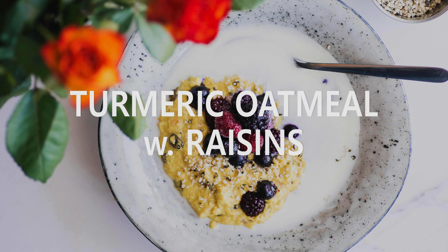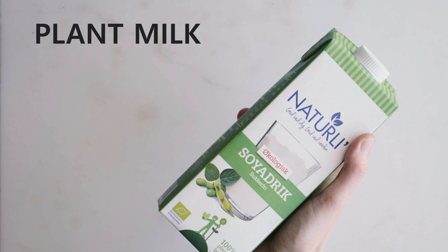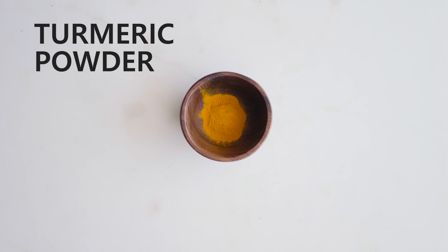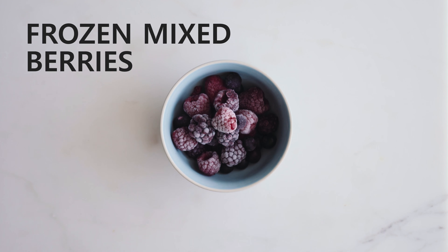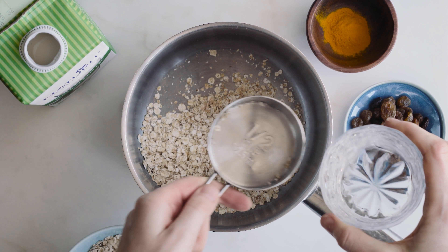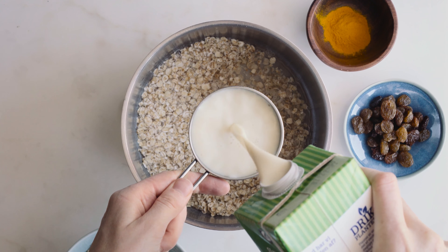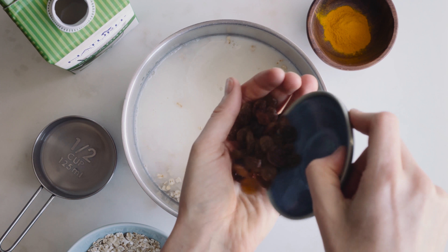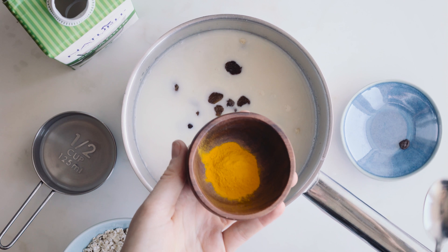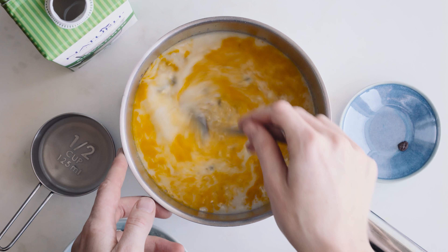To finish off, I have a turmeric oatmeal sweetened with raisins. For it you'll need some porridge oats, some plant milk, some water, some raisins or sultanas, and some turmeric powder. I'll top it off with some hemp seeds and some frozen mixed berries. To start, I just add the oats to a pot, then add the water and the milk on top — I'm using soya milk here, I think it makes it really creamy. Then I add in a handful of raisins, which I find is a really great natural sweetener. And then some turmeric powder, which makes the porridge really yellow and a nice sunny colour — but it's also an anti-inflammatory, which I think is really cool.